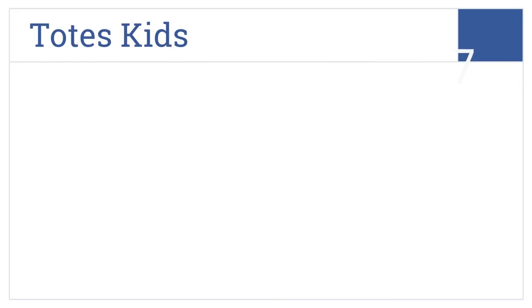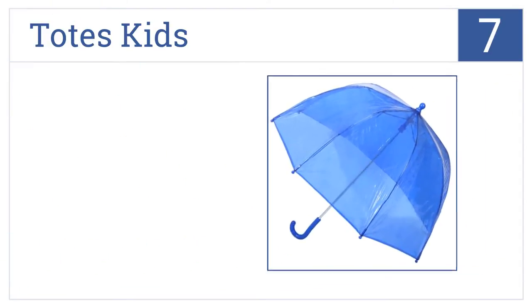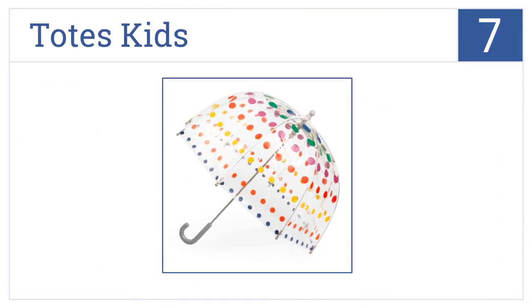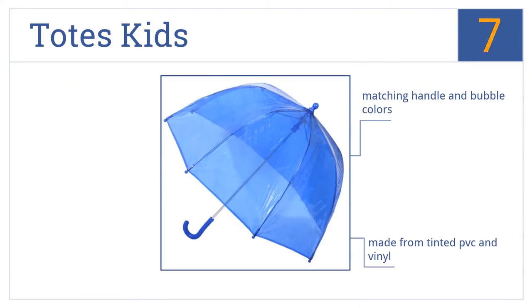Coming in at number 7 on our list, give your child the Totes Kids so they can feel just like mommy or daddy and carry their own umbrella. It opens manually, so no worries about pinching fingers. This one's made from tinted PVC and vinyl and comes with a matching handle and bubble colors. It's great for putting over a stroller.